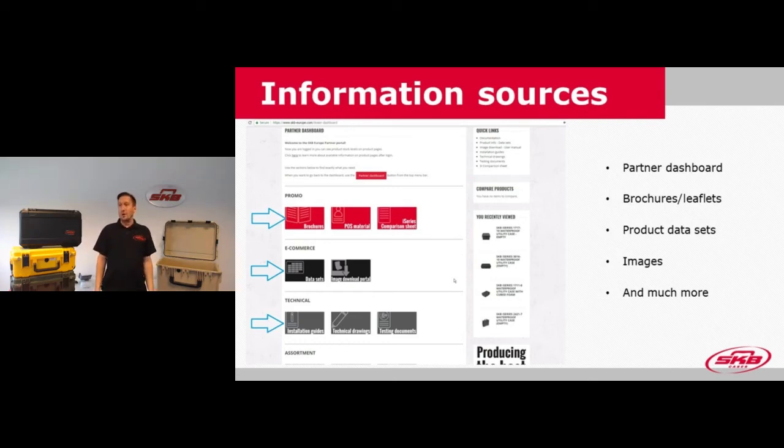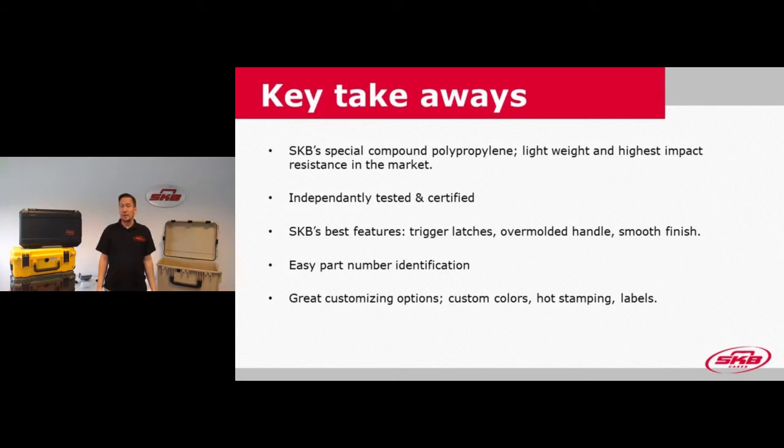That covers my part of this presentation webinar. Just a few quick takeaways: what we learned today includes the special compound polypropylene which gives us the advantage of lightweight and better impact resistance. We looked at the independent testing and certification — we have the test reports in-house so if you require them, let me know and we can send them out. We took a look at SKB's best features like the latches, the overmolded handle, and the smooth finish of the case. We also worked through the part number identification — internal length, width and height, color and variety — and the customizing options we can offer at the factory.